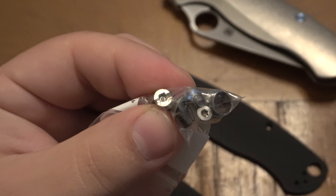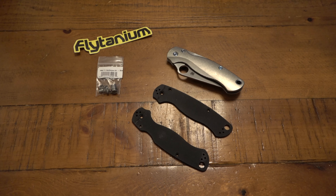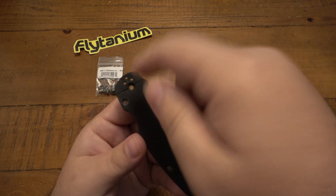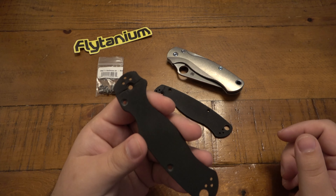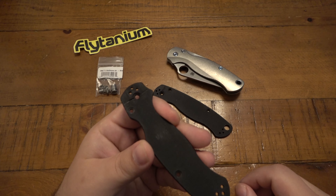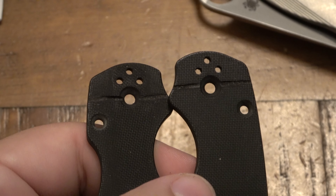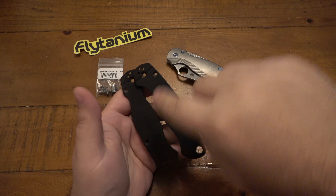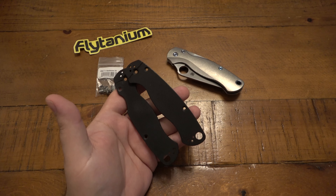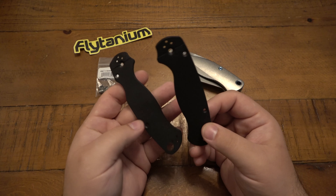In doing so, I cut into the G10 scales and I wanted to save these scales — why throw parts out? They were totally fine, but now they had a cut in it. There was no way to get the cut out, so I thought maybe I could make some kind of pattern. I ended up cutting all the way across on both scales to try to make some kind of pattern — maybe some slash marks, like a geometric pattern, something like an 80s looking diagonal design.